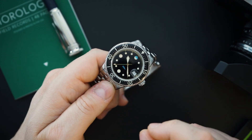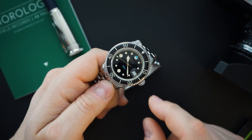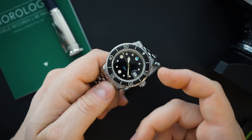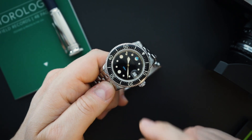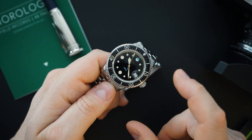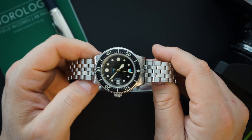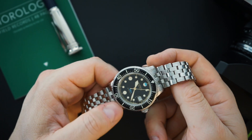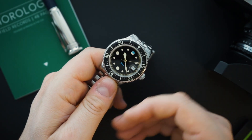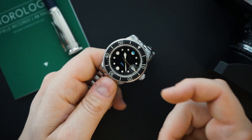Both versions get the negative relief dial. The cheaper version gets a silver negative relief dial — not gilt, not gold, but silver — and that is $1,199, which is an excellent price for what you're getting in my opinion. You're getting the exact same bracelet, same case, same dial essentially. The only difference is that it is not certified. It's a 200 meter dive watch and it really does look very very good.